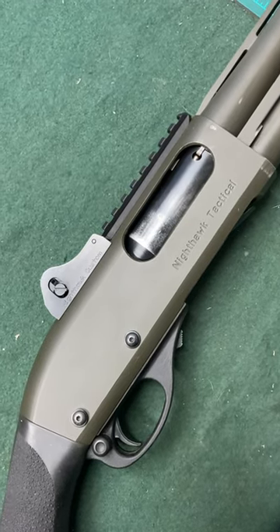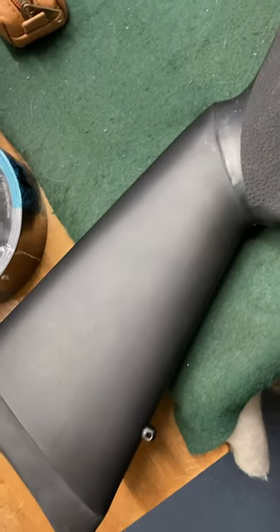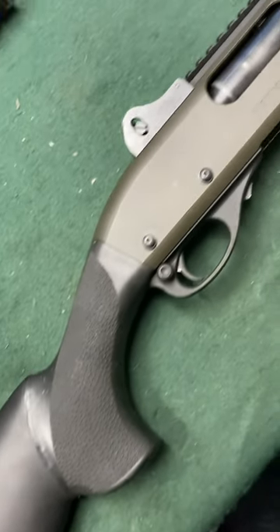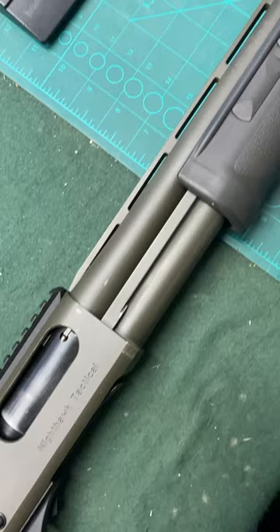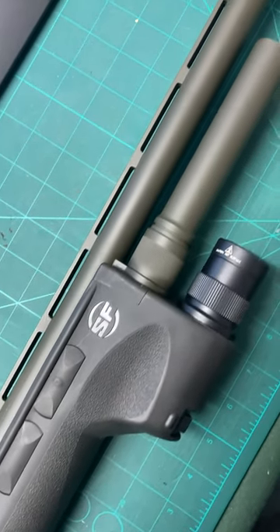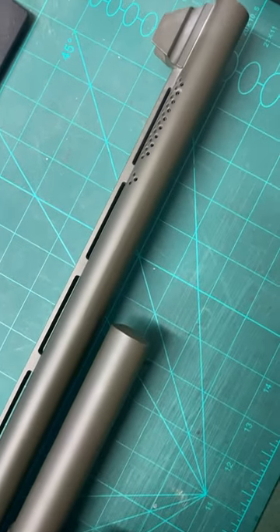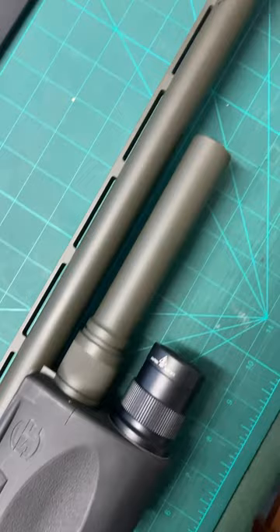This is a 12-bore Remington 870 Nighthawk tactical pump-action shotgun. It's FAC multi-shot with a 25-inch ported barrel, steel shot proof, ventilated rib and custom Nighthawk sights, 76mm magnum chambers.